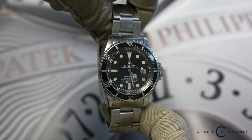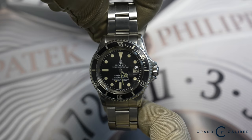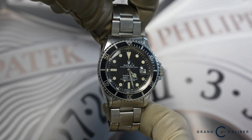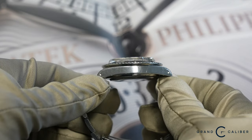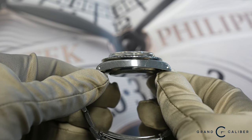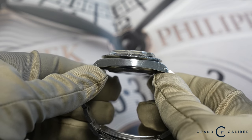They really held their own through the 70s and 80s, and when you see them now, sometimes you find them in the original condition that they've been worn in. Being that this one has slightly been polished here and there, it's not an unpolished example, and it's got a pretty beat up crystal that's been polished several times.